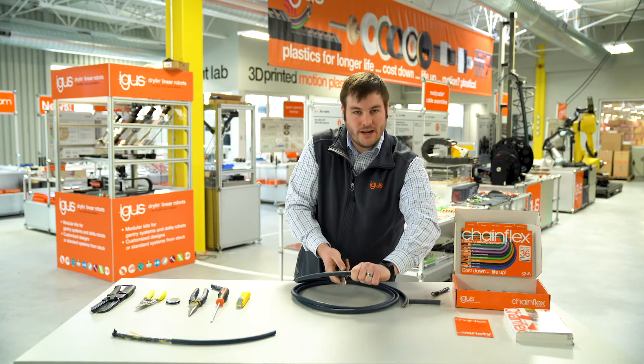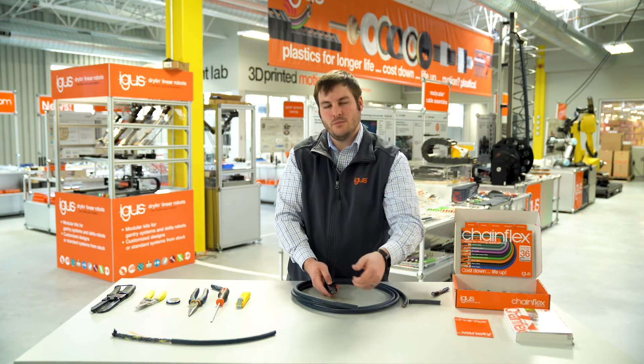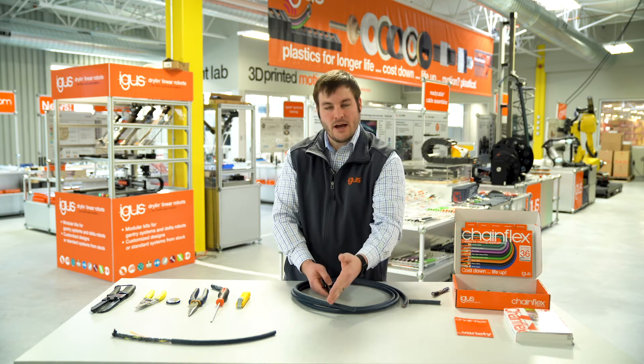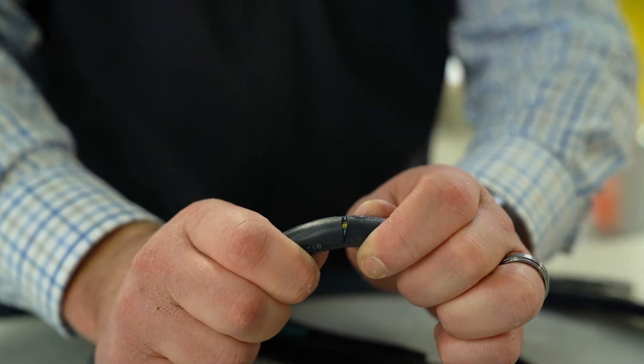It's important to be very careful as you do this because you don't want to cut into any of the conductors — meaning you don't want to cut the insulation material and expose the bare copper at the point where we're cutting the outer jacket material. As you can see, the circular cut is now made.